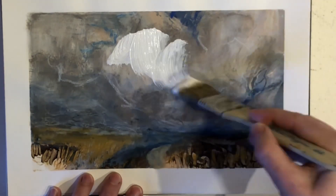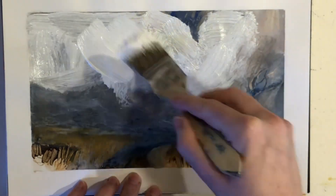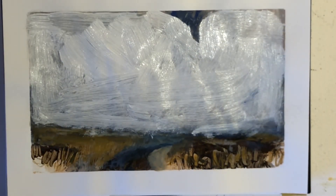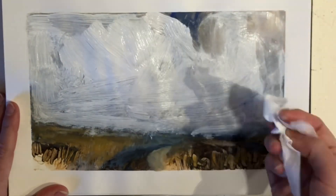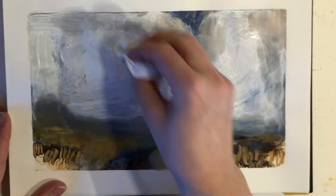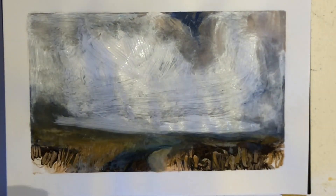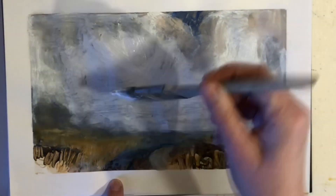I'll start by lightening the sky, and I'll speed up the painting process for you to make it go a bit faster. Maybe now you're thinking, oh that was a bit drastic with all that white paint — but I wasn't happy with the painting at all the way it was, so I decided I had to make a big change. I had nothing to lose, so why not be brave, be bold, and really go for it. I'm using some baby wipes to move the paint around, then scratching into the paint and using all the other ways of making texture that I normally would.